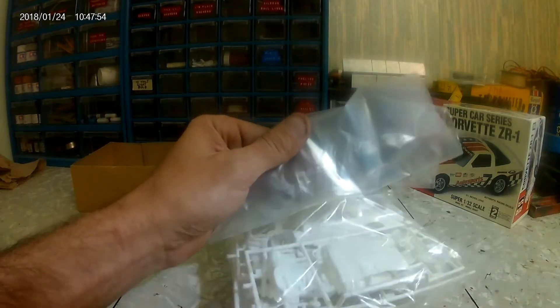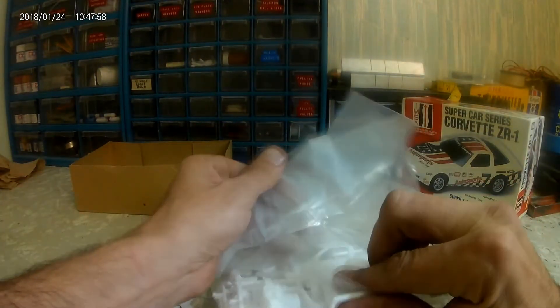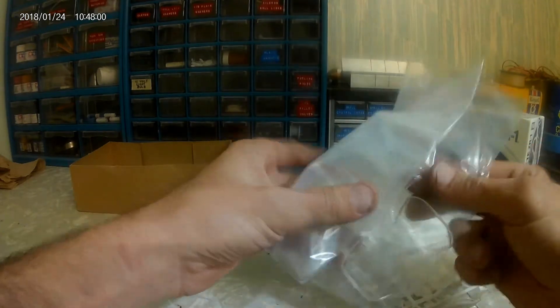This is still factory glued, or factory taped — two-piece, two-side adhesive. I'm not quite sure what they use there.